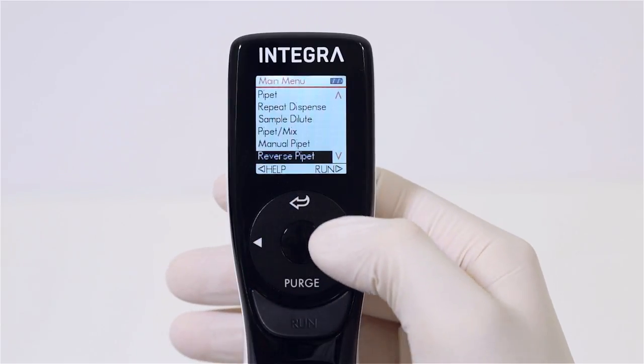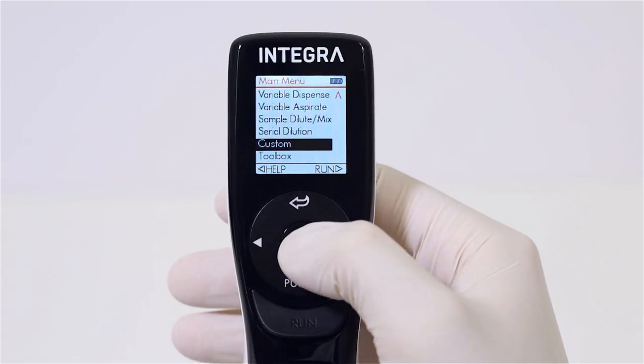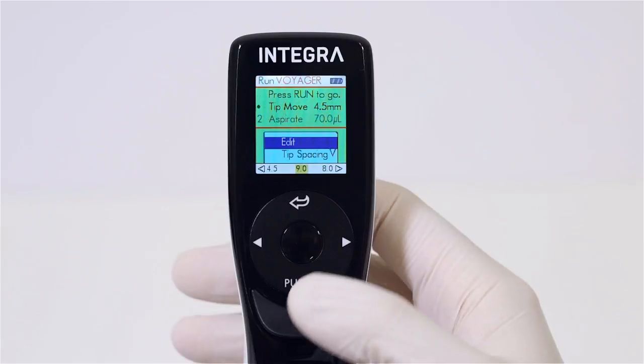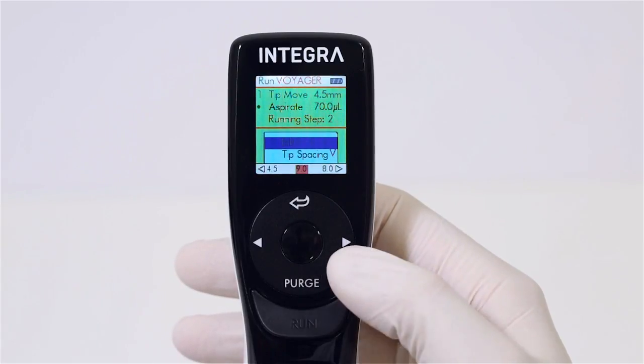In addition to the standard preset programs, up to 40 customized programs can be created. The tip spacing can be part of the custom program, so you can change it simply by the touch of a button.